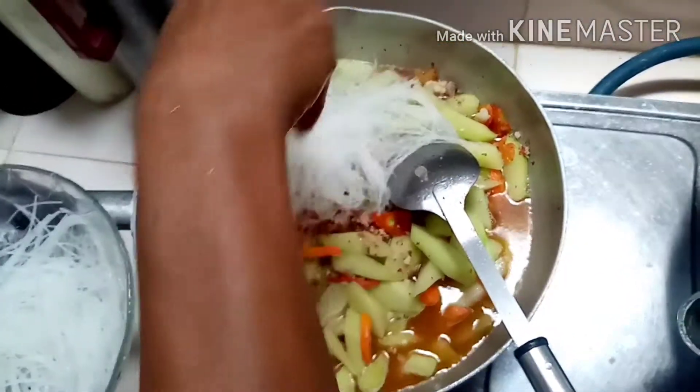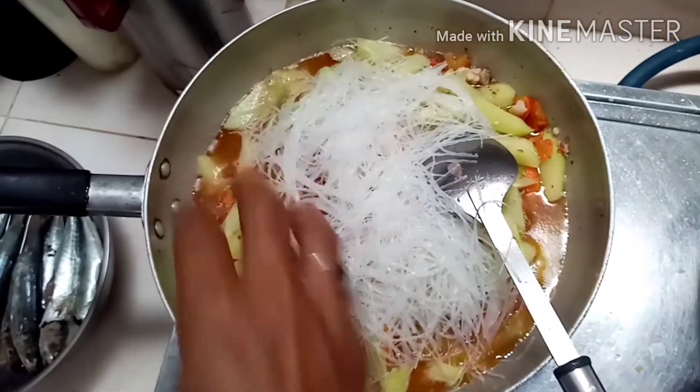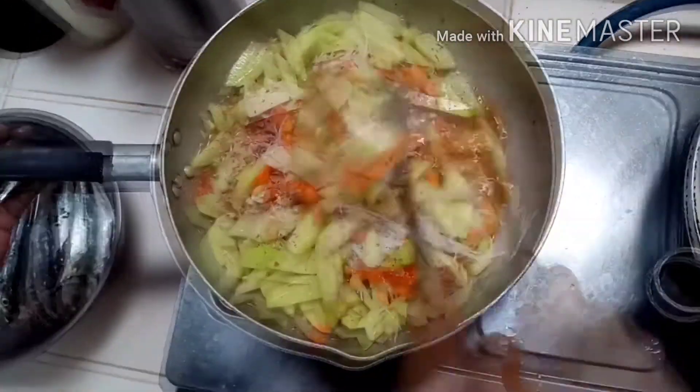Sa ating sotanghon, tanggalin natin ang binabarang tubig, then ilagay na natin siya. Halu-haluin natin siya guys.